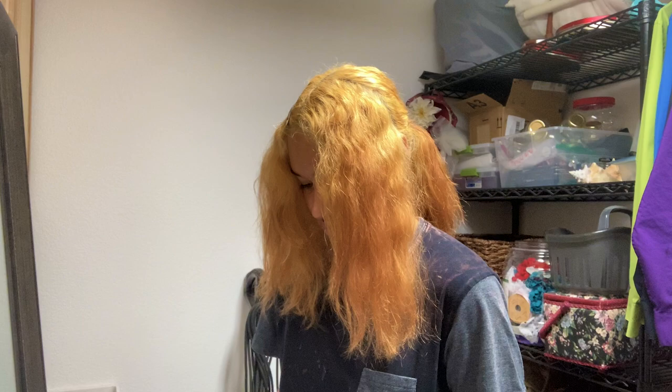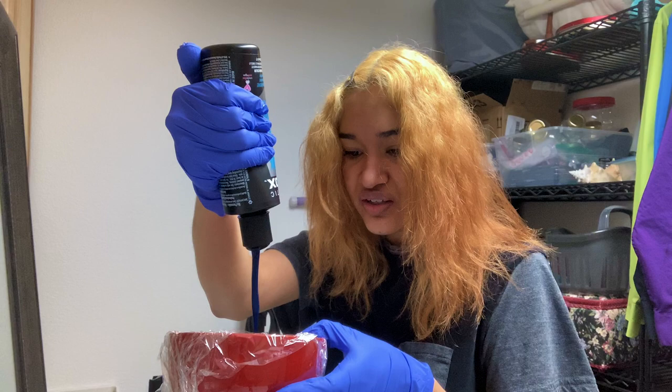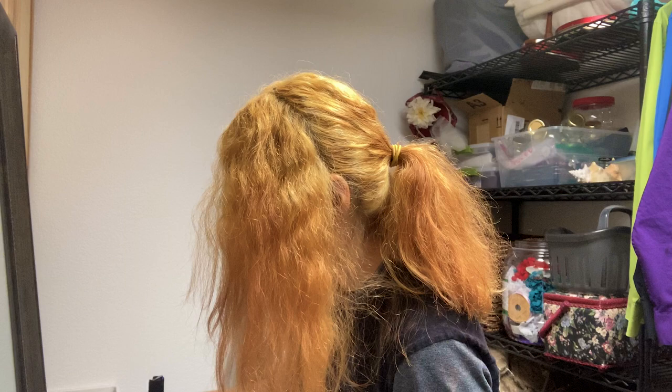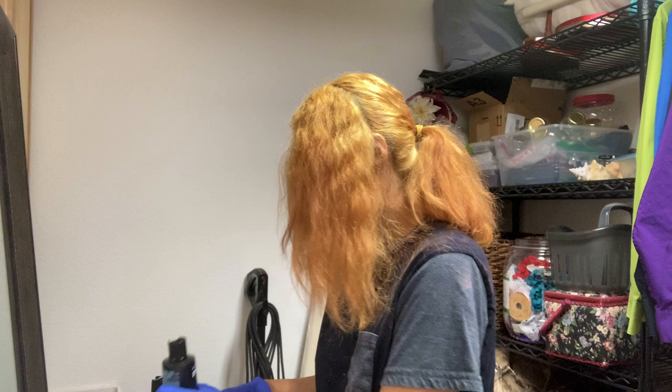I'm going to mix my colors up now. This is the Phantom Green — it's kind of dark. I'm not sure I like the green that dark, so I'm going to grab some white conditioner and mix it in with the green. Maybe I should have gotten a different green color instead of Phantom Green. Alright, I've got a huge batch of the green. I'm just going to start applying now.